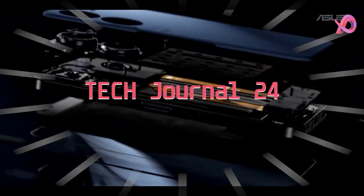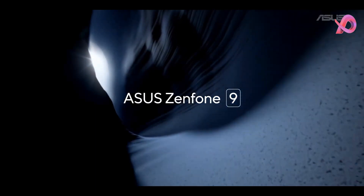Hello and welcome back guys to Tech Journal 24. Today we will review the Asus Zenfone 9 Mobile. So let's start.